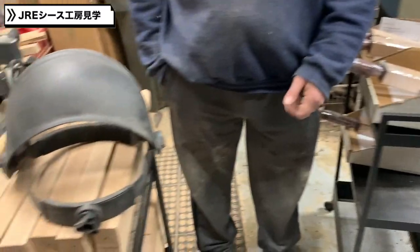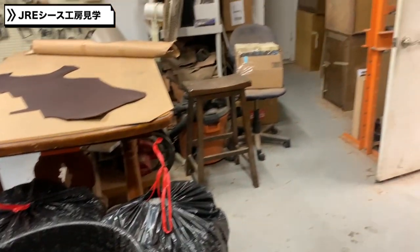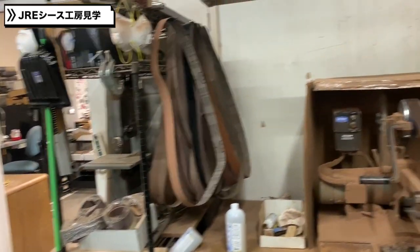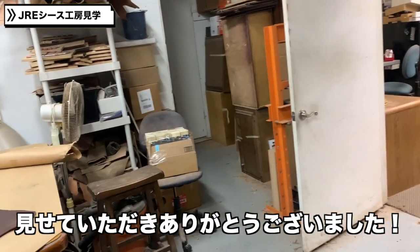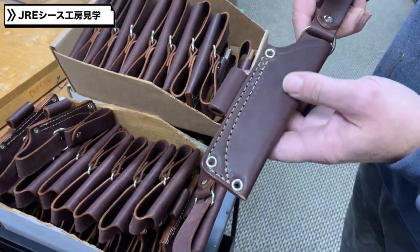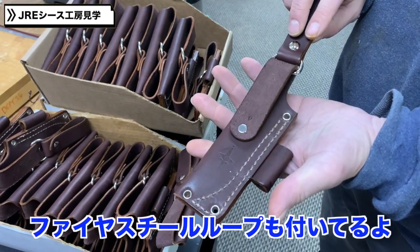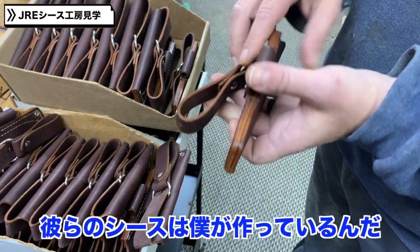That's our basic area. Thanks a lot. These are the Model V — fire steel loop and dangle. These are for LT Wright Knives. We're doing a run for those.